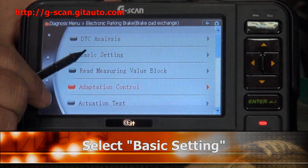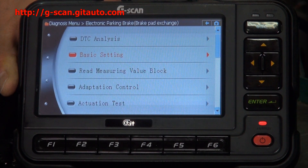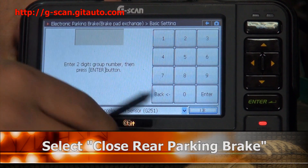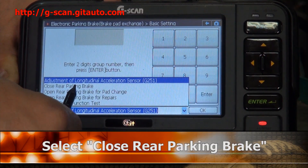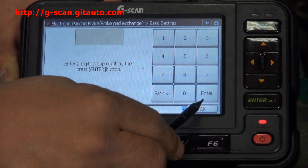Select Basic Setting. Select here: close rear parking brake pad. Then select OK.